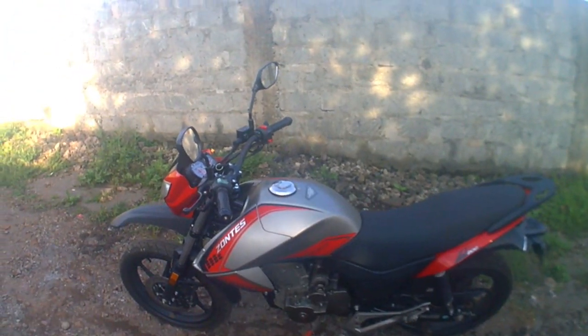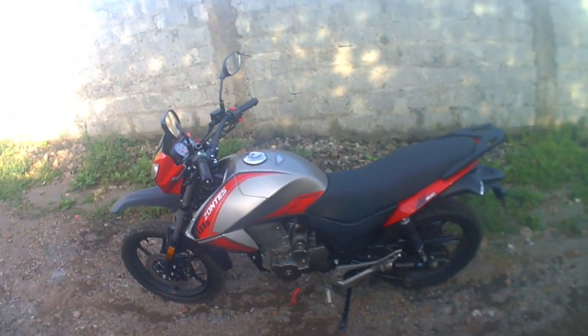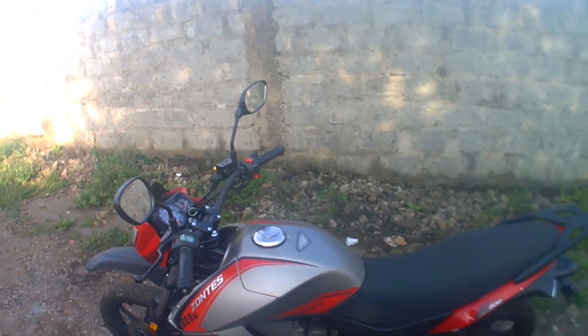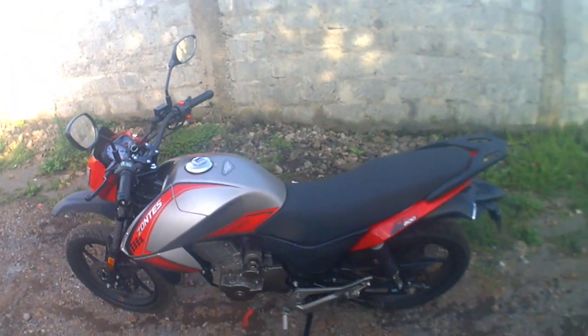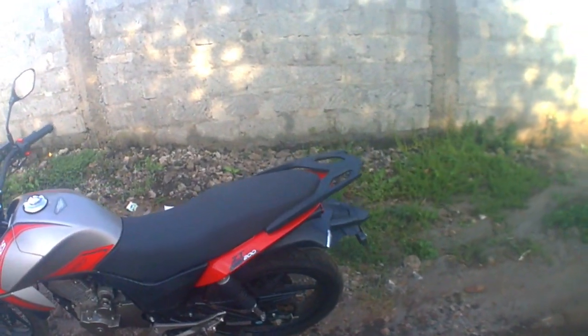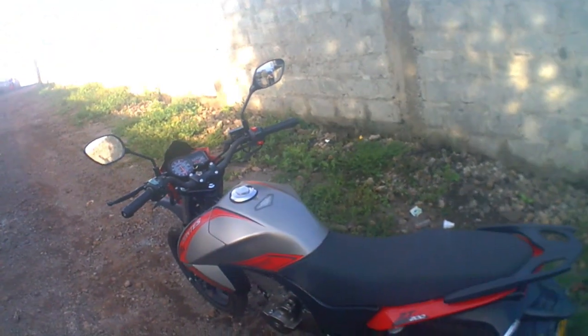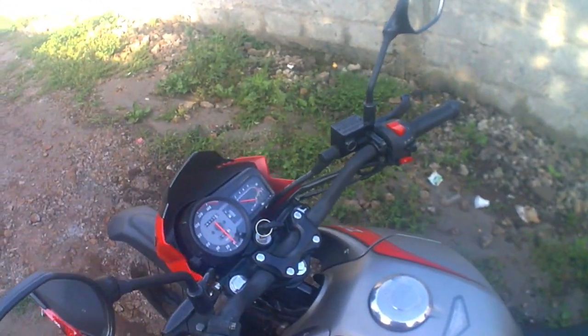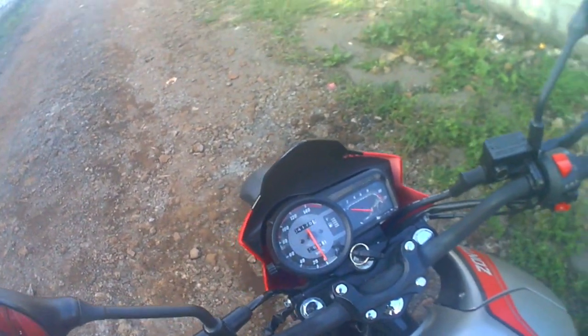This is the Zontes 200J from Deth Mobility. It goes for around 165,000 Kenyan shillings. You can get them at Deth Mobility, and there are some other places selling this one as well. It's a really new bike and doesn't have a lot of kilometers on it.